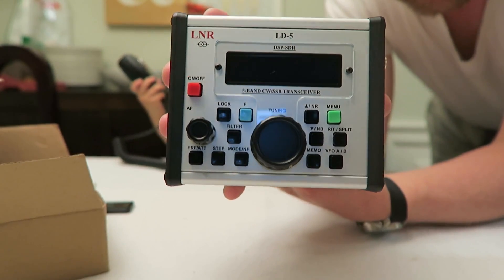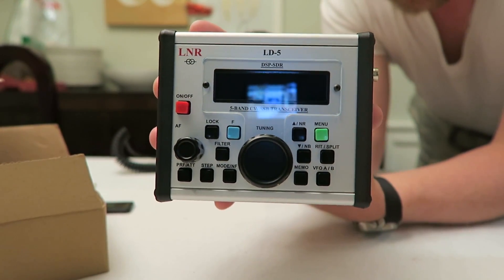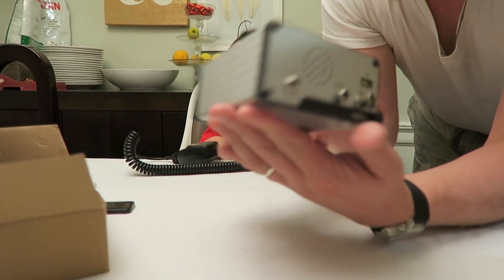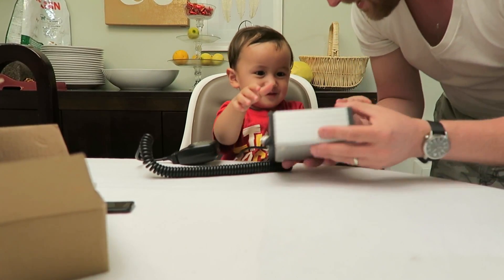LNR LD5 — QRP low watt portable radio. You got your connectors here on this side, connectors here on this side.